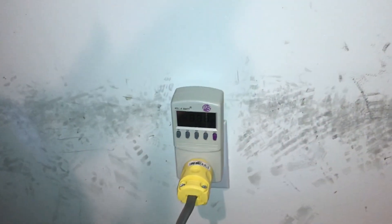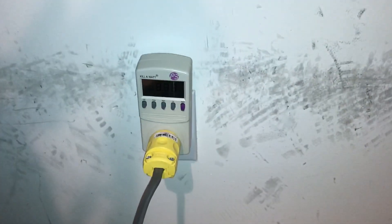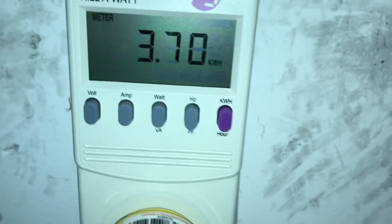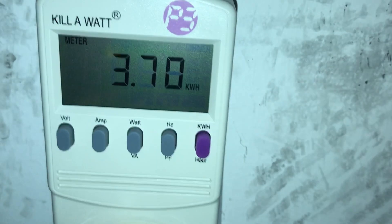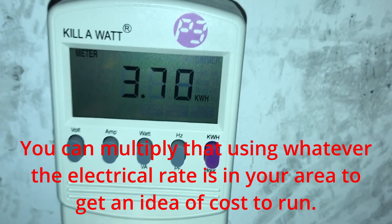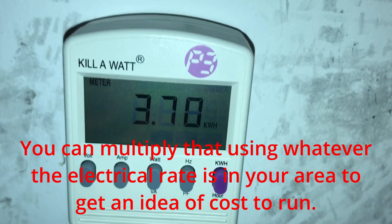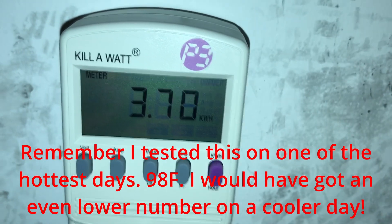It is officially 24 hours later — just over 24 hours, just after 9am the next day. Yesterday hit about 98 degrees. So let's see what the damages are: 3.70 kilowatt hours is all that the Mr. Cool mini-split used during that very hot day.